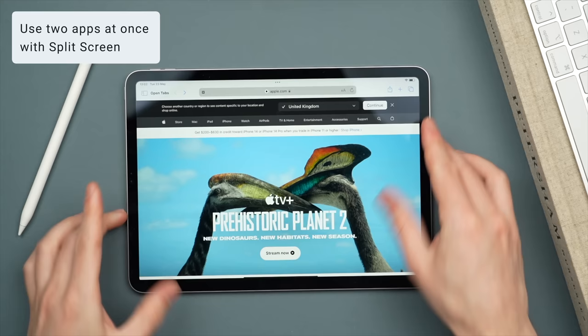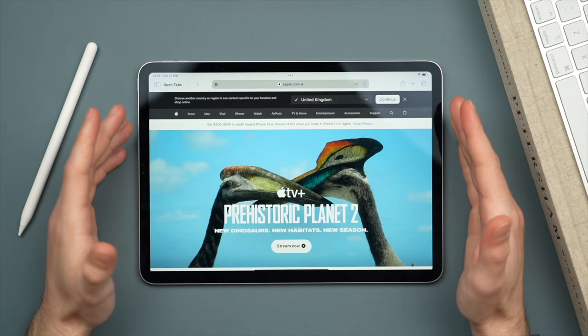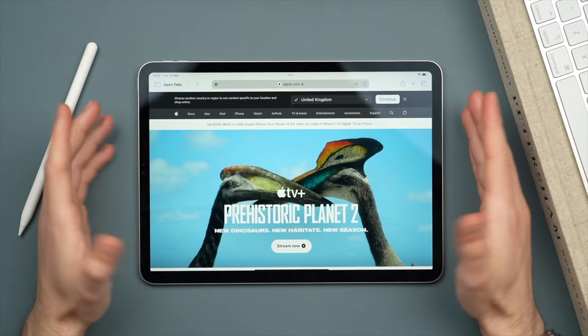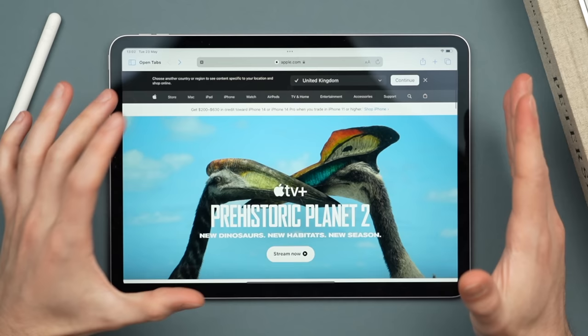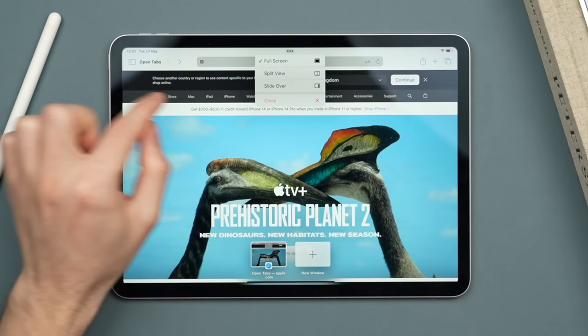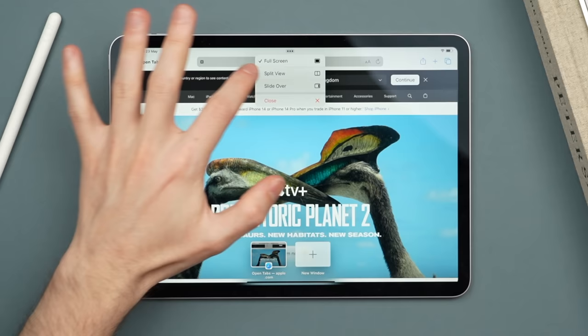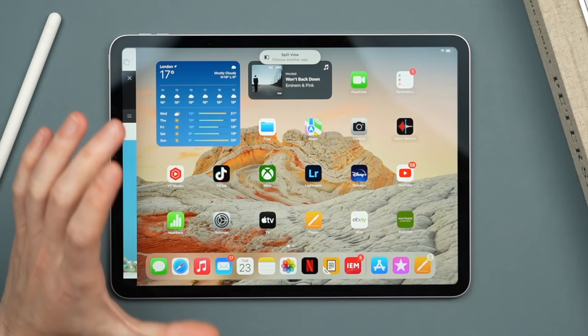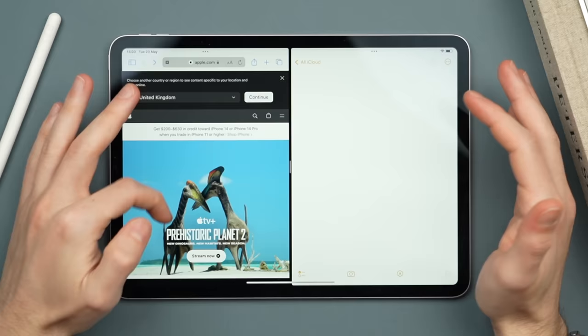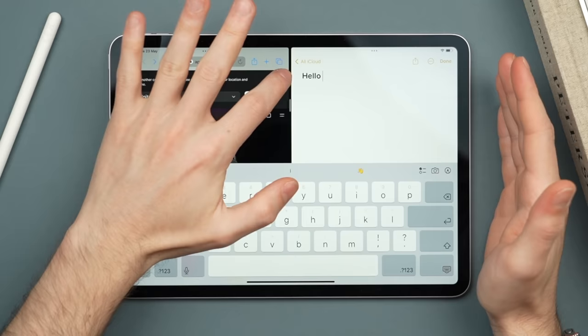One of the most powerful features of the iPad is being able to run multiple apps at once through split screen and slide over — this gives the iPad much more of a computer feel and really enables productivity. For example, while browsing Safari, tap the three dots in the top middle of your window. This gives you two options: split screen or slide over. Starting with split view, the application slides to the left where you can open a second app side by side.